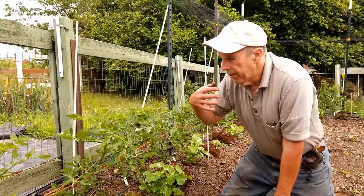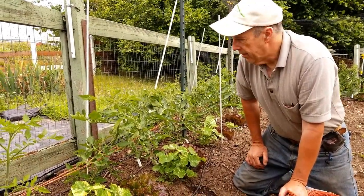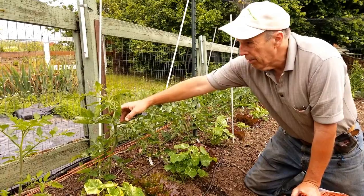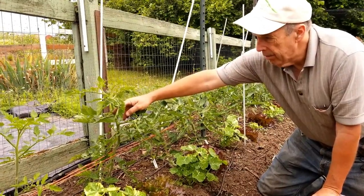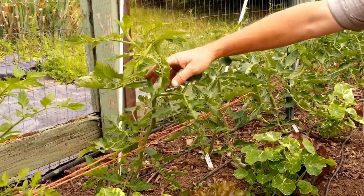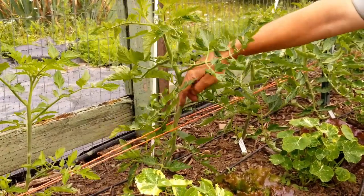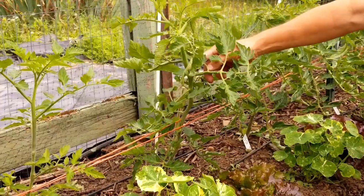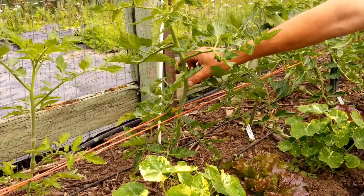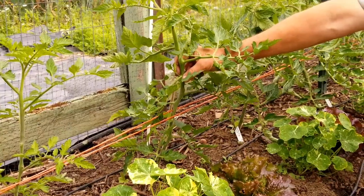We've had some bad weather — our first part of June has been very cool and wet, so these guys at first kind of slowed down, but now they're picking up as we're warming up and it's time to do some pruning and put in the next layer of the weave trellis. You can see here the first level is two strings with the plant in between. The last pruning we did was about two weeks ago and now we have a bunch of little suckers.